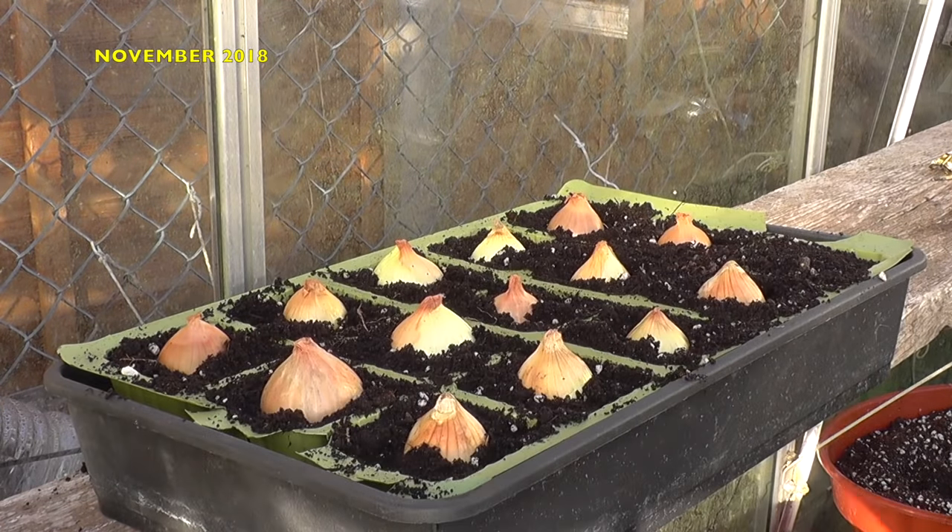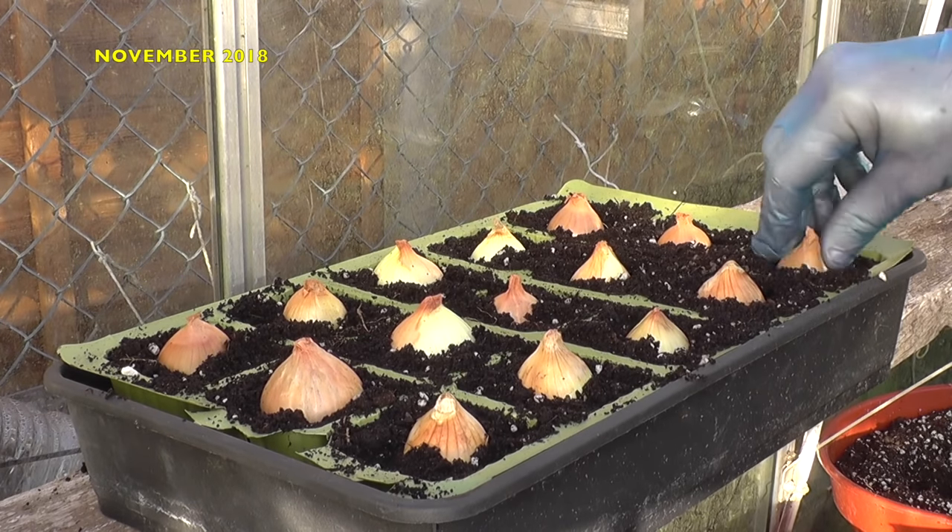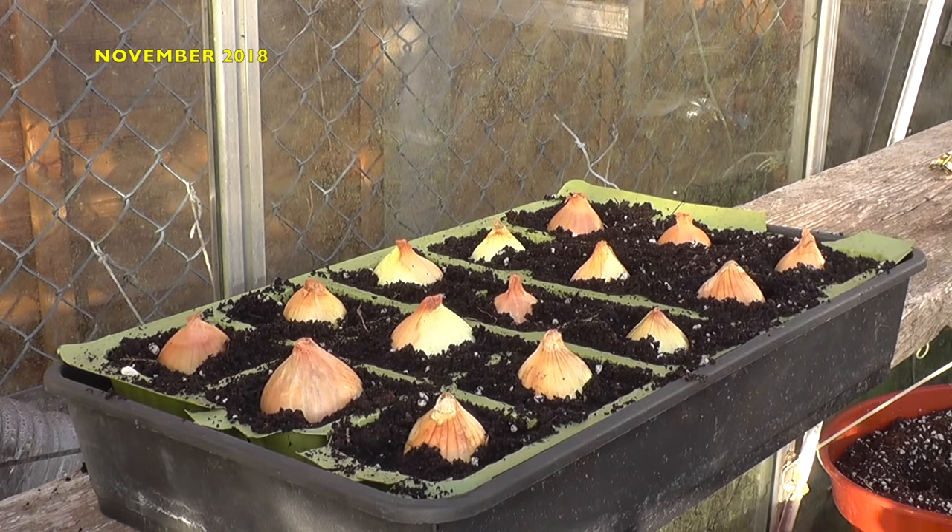Normally I plant shallots directly into the beds during early spring. They can also be planted directly outdoors during autumn, but I chose to leave them in the greenhouse since the soil temperature started to drop.